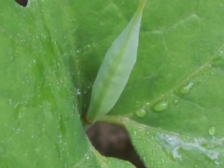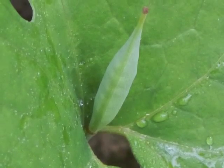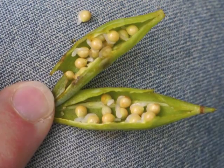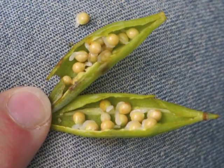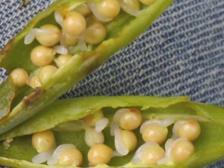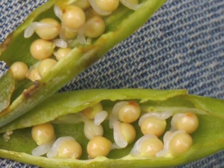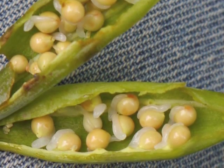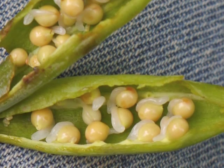Opening one of those seed capsules before it may be fully mature, we can see all the new Bloodroot seeds, each with a bit of white stuff. The white is the elaiosome, which is a food cherished by ants. The ants take the elaiosome, with its attached Bloodroot seed, to their nest. After the ants eat the elaiosome, the seed remains as ant trash in a perfect environment for overwintering and later sprouting.